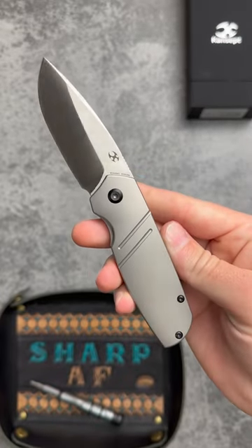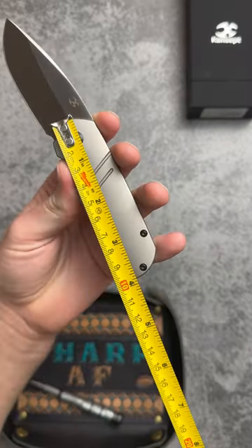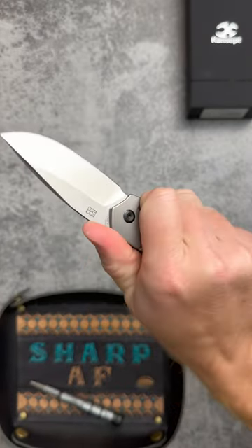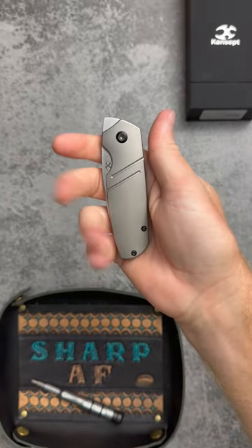Bead blast titanium handle with an S35VN drop point blade, blade length of 2.8 inches, 3.8 on the handle — a premium knife in a compact size at an affordable price. Pick up one of the three variations with my coupon link down below.